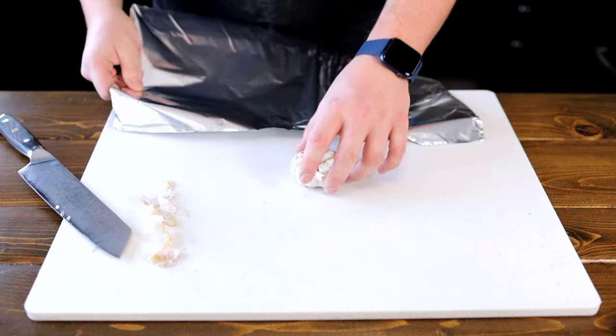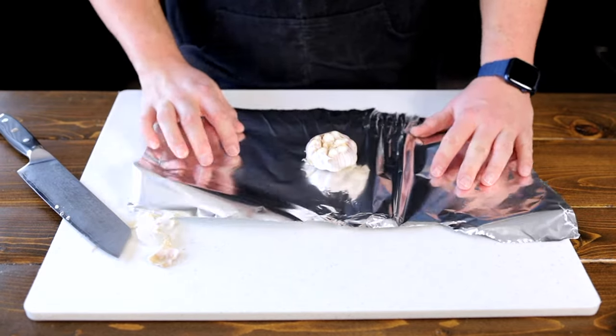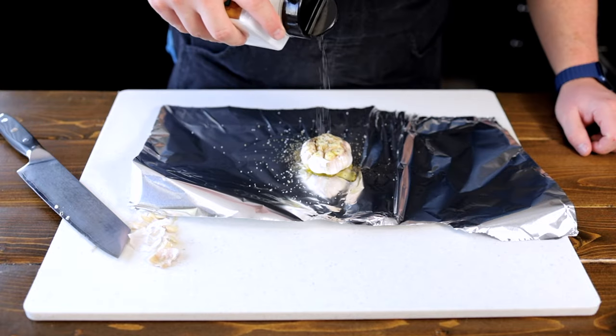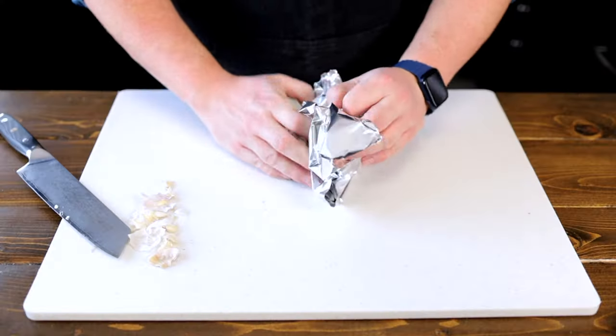Then we're going to cut the top off a bulb of garlic and place it on a sheet of tinfoil. Drizzle the garlic with olive oil and season with salt and pepper. Wrap it in the tinfoil and place in the oven for 45 minutes.